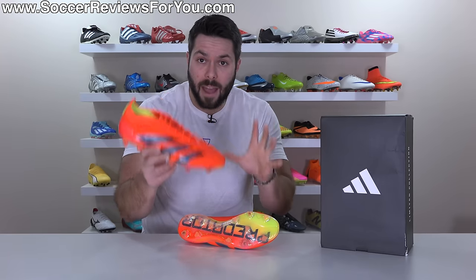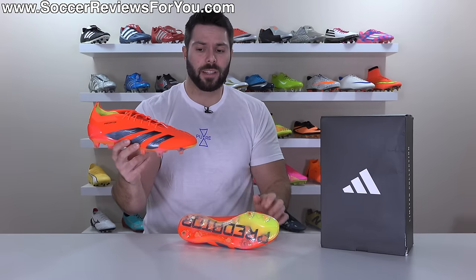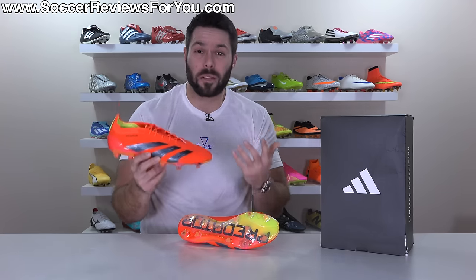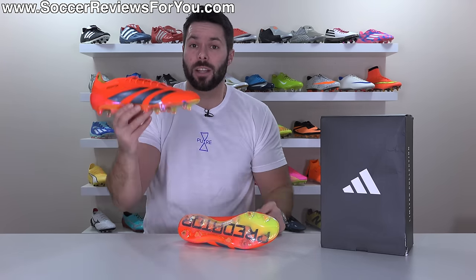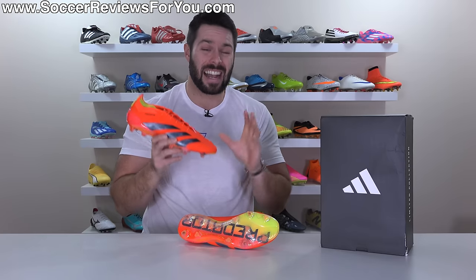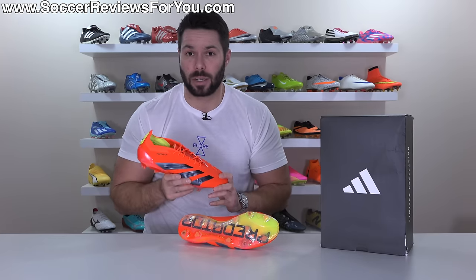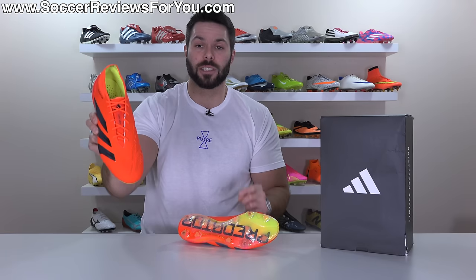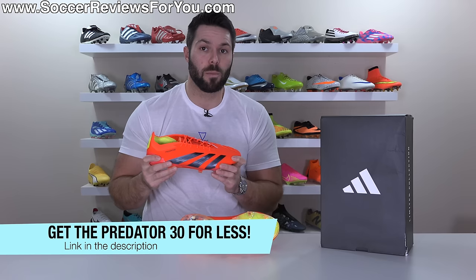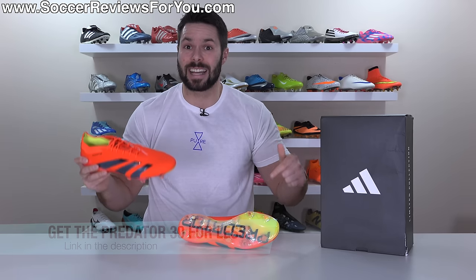We're going to go over absolutely every detail of the Predator 30 Elite — all the new tech, how they fit, how they perform, and ultimately where they rank amongst all the latest top-end football boots currently available. So if you're on the market for something new and this new Predator has caught your eye, stick around. You can also pick these up below their normal retail price via some exclusive SR4U coupon codes in the first link down below.